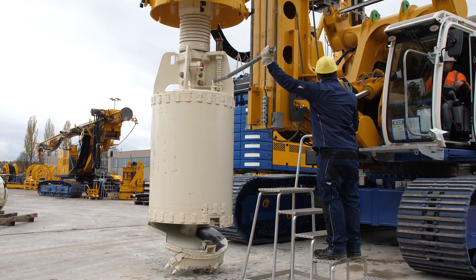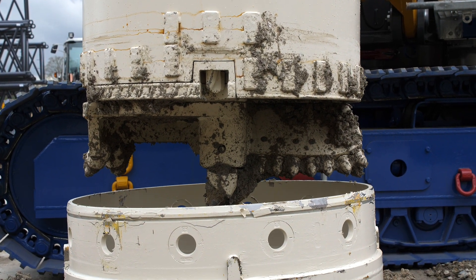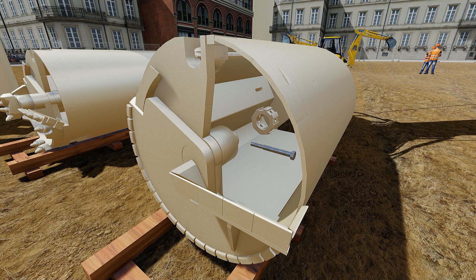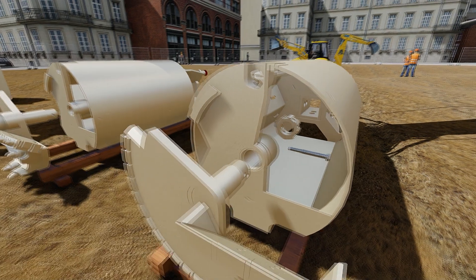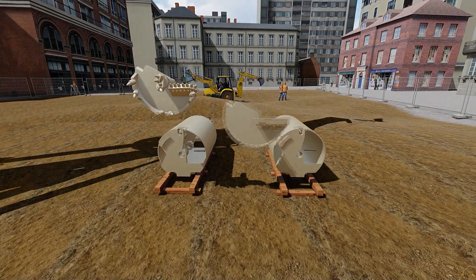Due to the variety of different turntables with different cutting geometries, the Bauer drilling bucket can be used for most varied drilling tasks. Besides standard drilling, there are more functions to the bucket, such as the exchangeable turntable or the retaining ring, which allows convenient adjustment on-site.